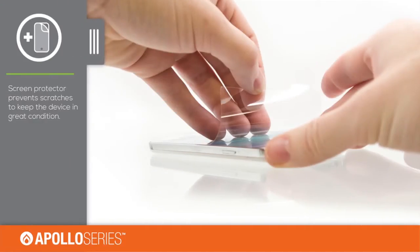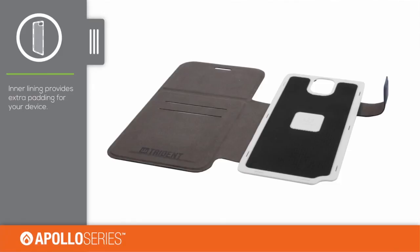The included self-applicable screen protector will keep the screen of your device safe from scratches. The silicone lining and soft inside cover provide extra padding for your device.